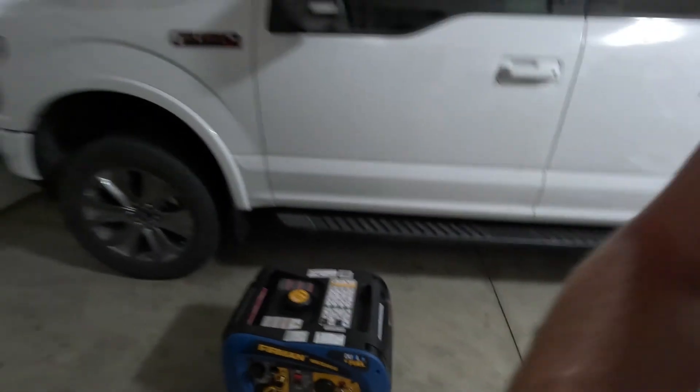This machine is another eBay certified refurbished machine. It came with an hour meter on it with zero hours on the clock — this is brand new. I'm guessing someone probably bought it from Costco, decided they didn't want it and returned it, and then Furman on eBay sold it to me at a heck of a nice discount.